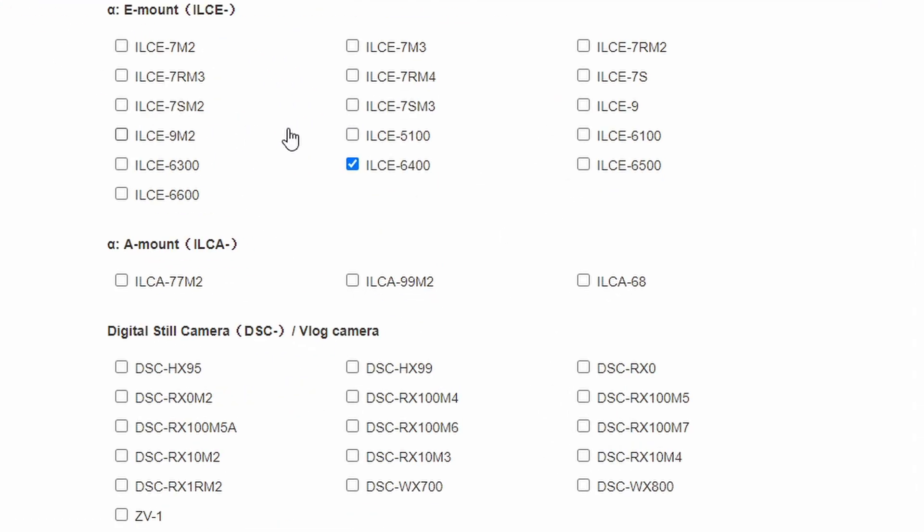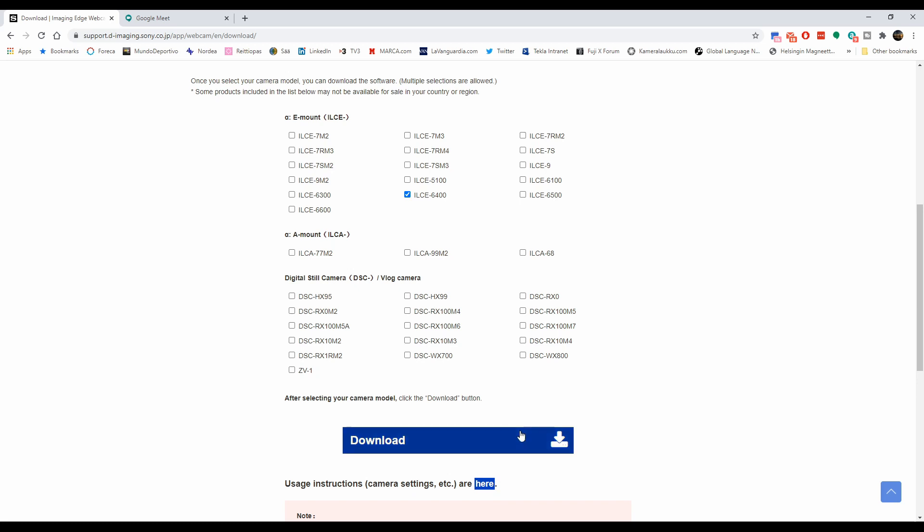Most of the A7 series, then lots of the APS-C options also, some of the older DSLRs, and then lots of the point-and-shoot options like the RX100 family or the new ZV-1. Once we have selected this, we just download the piece of software and install it.